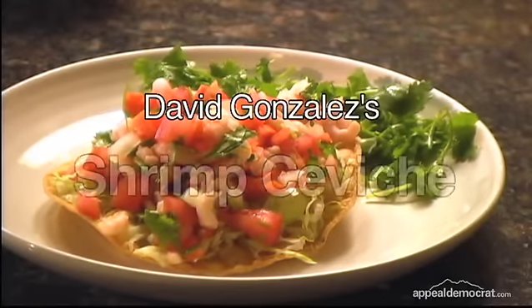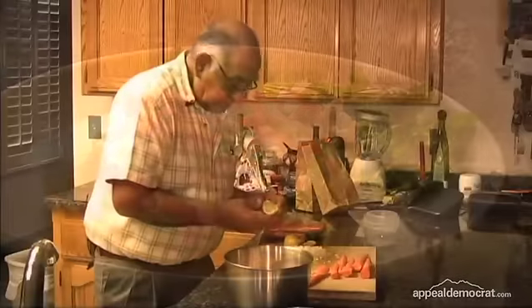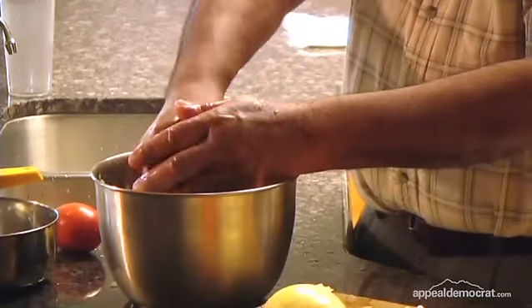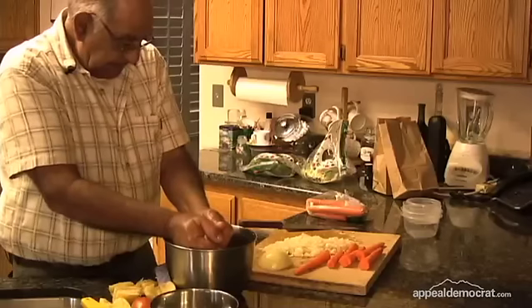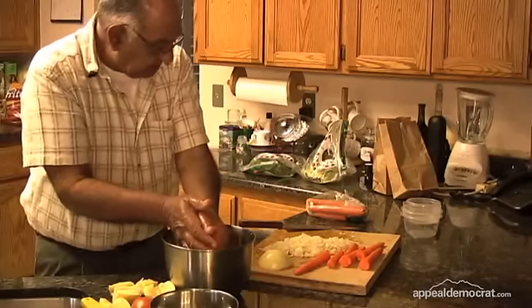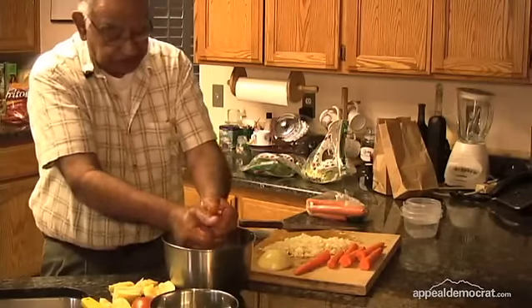This is shrimp ceviche. We're going to incorporate — we're going to squeeze some lemon into the shrimp now. We're using about roughly a cup and a half maybe of lemon juice after you squeeze it.